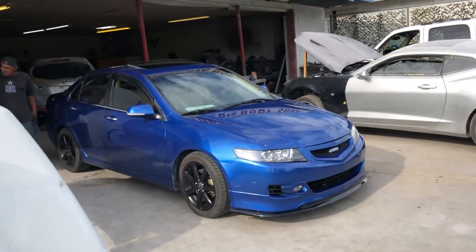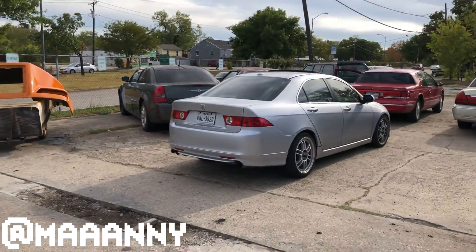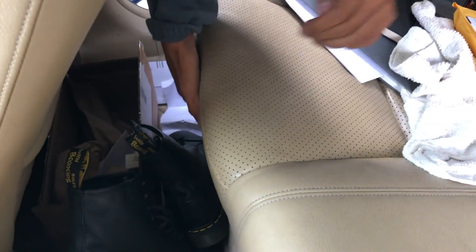Okay guys, we made it to the shop — Two Brothers Body Shop — and we're here with the TSX, Manny's silver one. It's clean. We're gonna get started on the rears. It's best to start by taking out the rear seat. You press on it and pull it up until it clicks — press and pull out. Once you get these seats out you need to access the bolt right there, and I believe it's 11 mil.